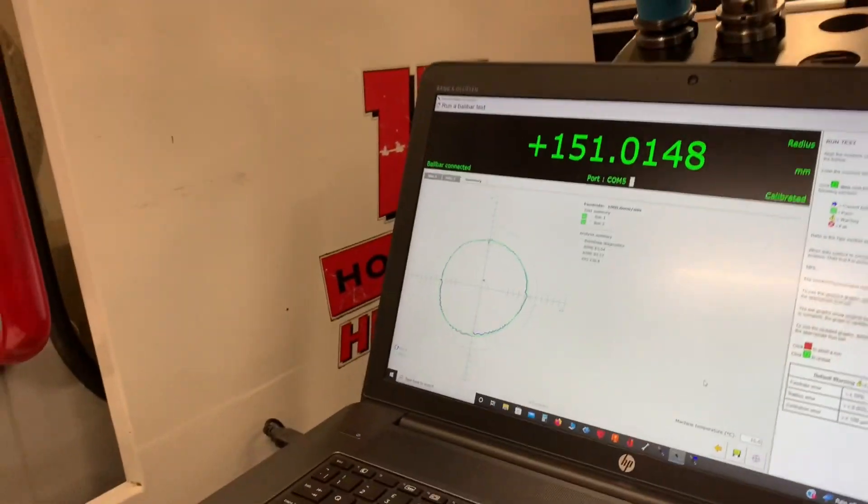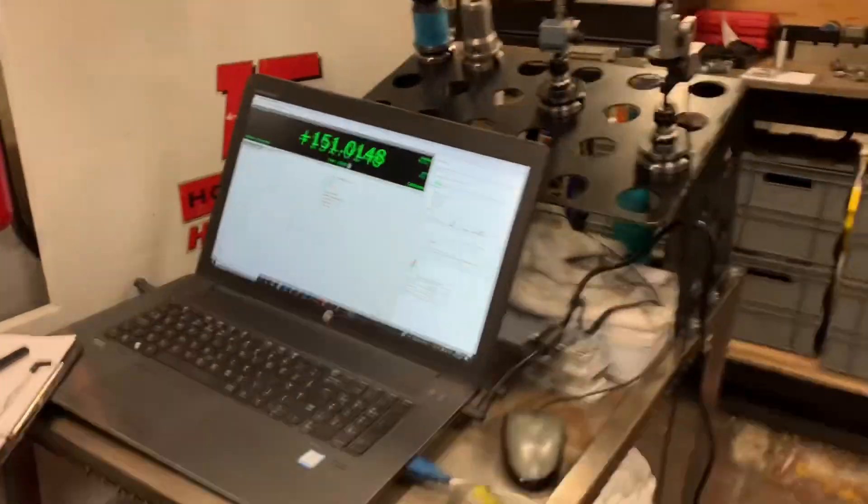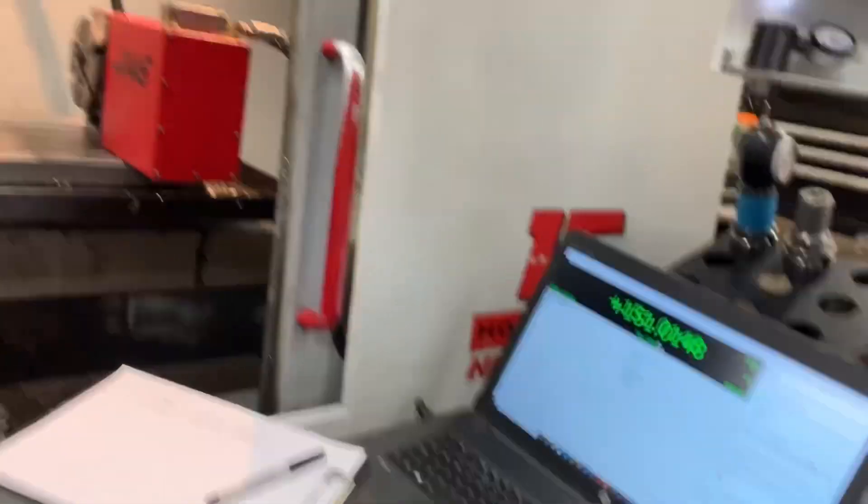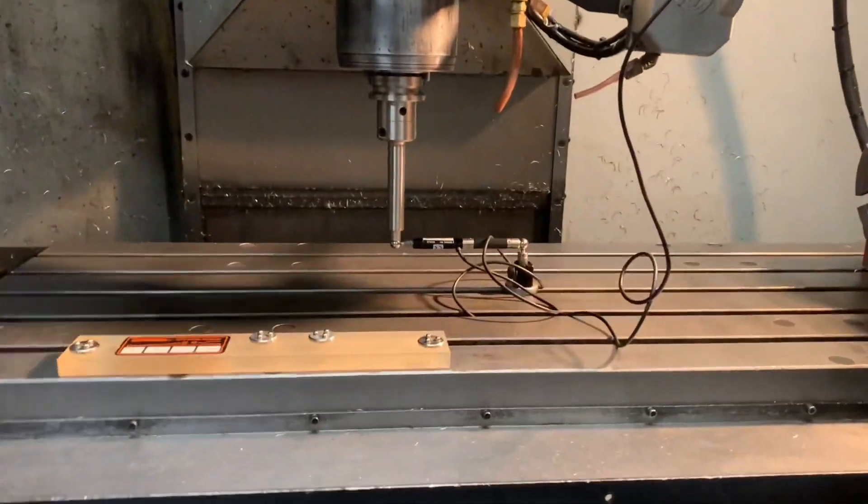Unfortunately, this VF-3 didn't have the original booklet, even though I bought it from the original owner. They informed me that a few years back they sold another Haas — it was a VF-2 — and accidentally gave that red file with all its original info, the parameters etc., to the person who bought the other machine by mistake. And basically that was it — it was gone. So I didn't get anything with this machine.